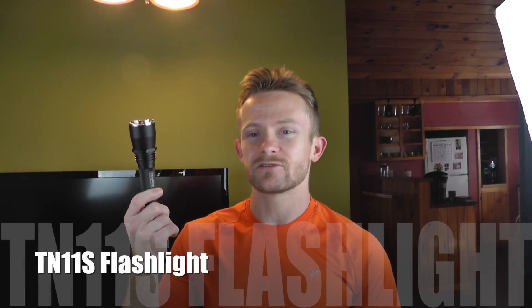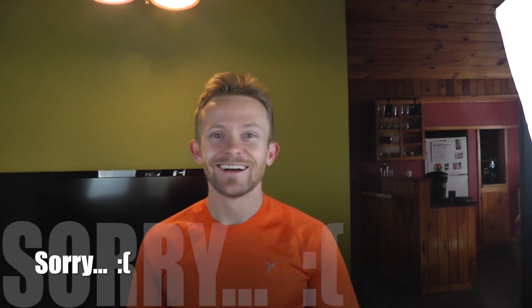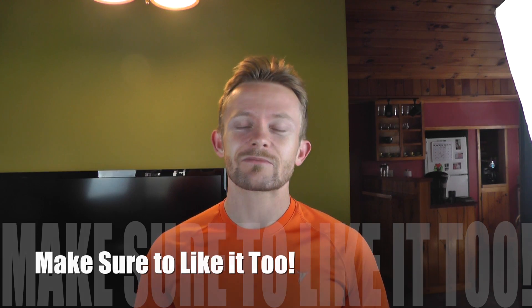So guys, there you have it — our look at the Thrunite TN11S flashlight. I cannot wait to begin testing it out. Thank you so much for watching this episode of the Outdoor Gear Review. We're going to begin testing this flashlight out tonight — we're actually going to go on a 16-mile hike, so definitely a good time to begin putting it through its paces. If anybody has a question, please feel free to let me know. You can look at our Facebook page — make sure to like it — The Outdoor Gear Review. Our website, theoutdoorgearreview.com. Make sure to like, comment, and subscribe.